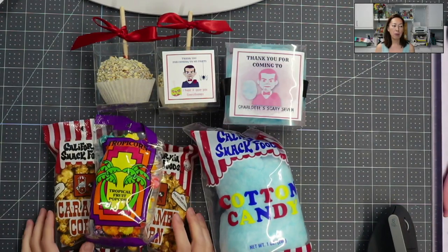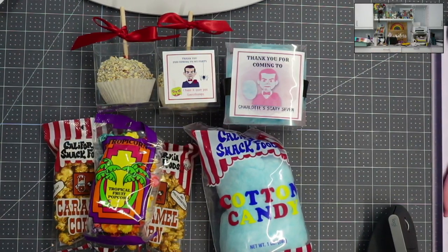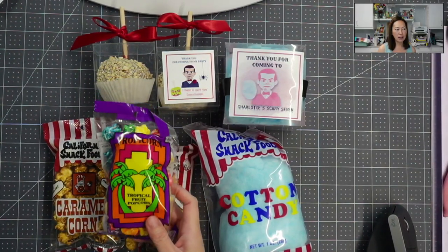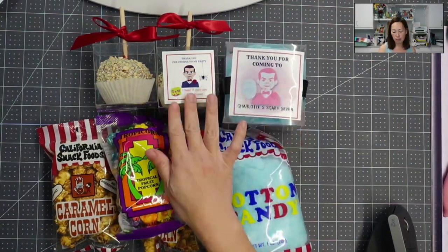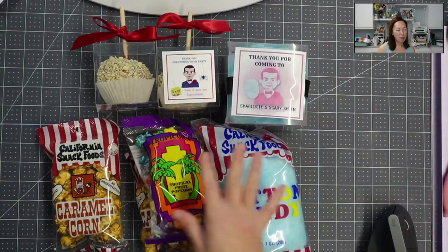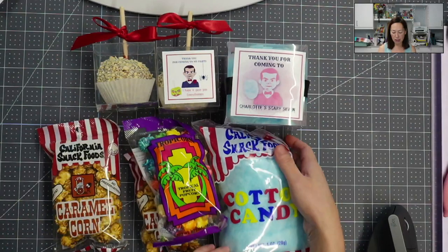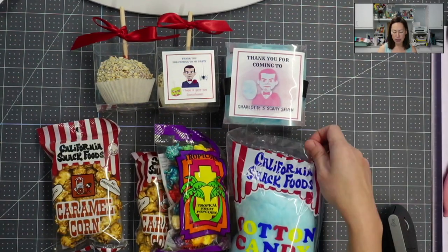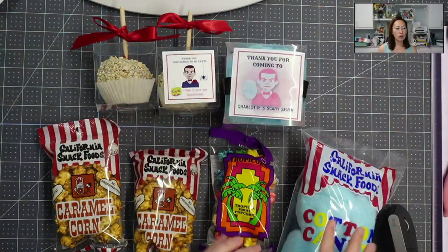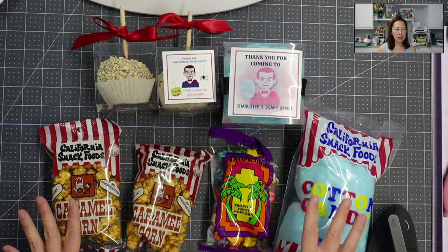Basically for the popcorn, you can see these — I could put a sticker on it that's Slappy and Goosebumps themed, but it still has all the original packaging. That goes for the cotton candy as well. There's not that much you can do to make it look really pretty, so you have to take it out of the containers so that you can personalize.